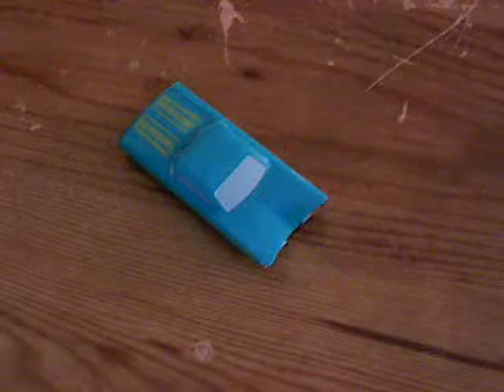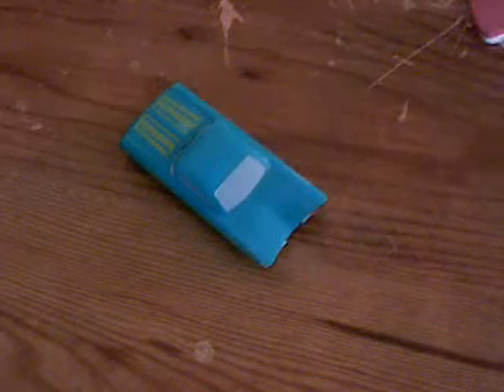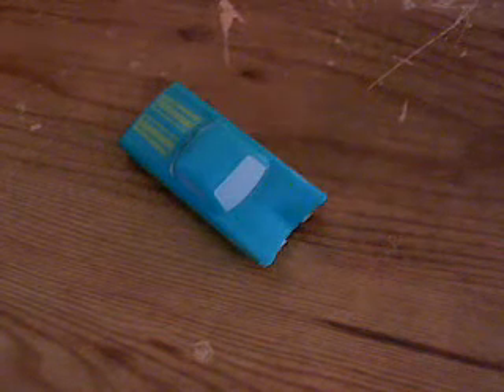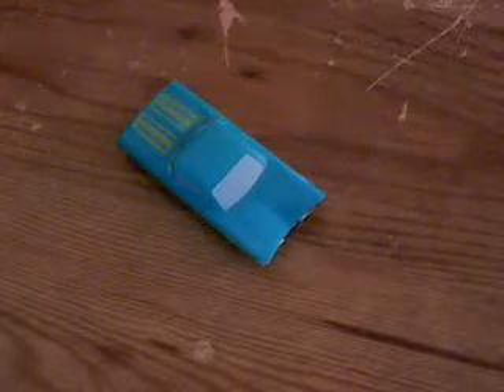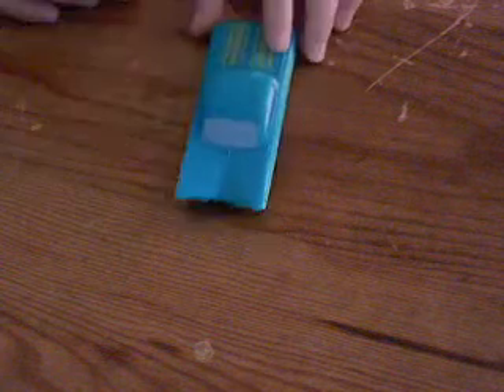What's up guys, I got this color changer Ramon from the Cars 2 Ramon Color Change Play Set. I am going to do a review of the Ramon color changer play set soon, but I am just going to review Ramon today. He changes to a greenish color I think, and I am going to change the colors right here.